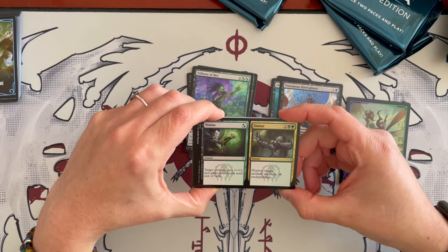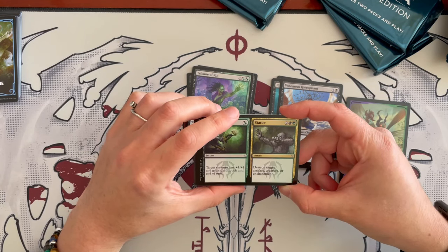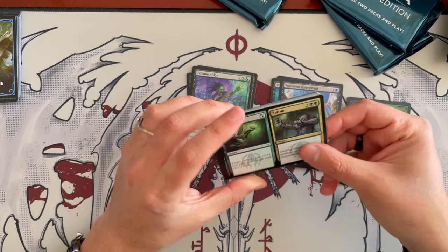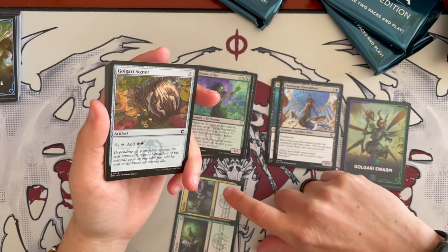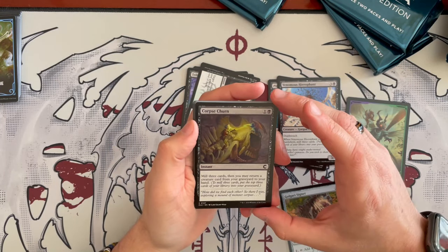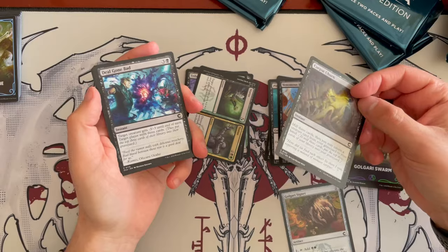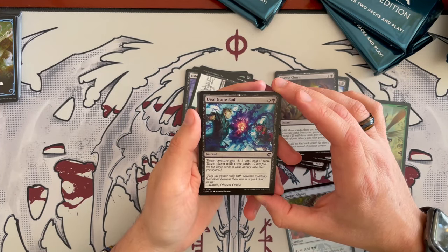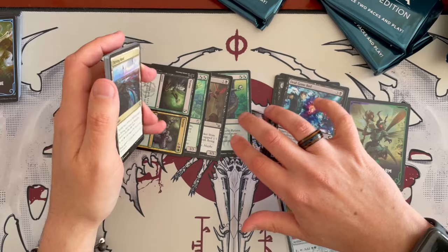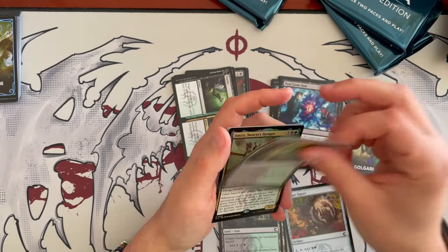Status and Statue is a double-faced instant. On the Status side, target creature gets +1/+1 and Deathtouch until end of turn. On the Statue side for 4 Golgari, destroy target artifact, creature, or enchantment — some removal, which is always appreciated. Then the Golgari Signet. Corpse Churn is an instant for 2 black: mill 3 cards, then you may return a creature card from your graveyard to your hand — great synergy with all the milling. Deal Combat is an instant for 4: target creature gets menace until end of turn, and target player mills 3 cards. Then Thriving Moor, Golgari Guildgate, and the Rot Farm.